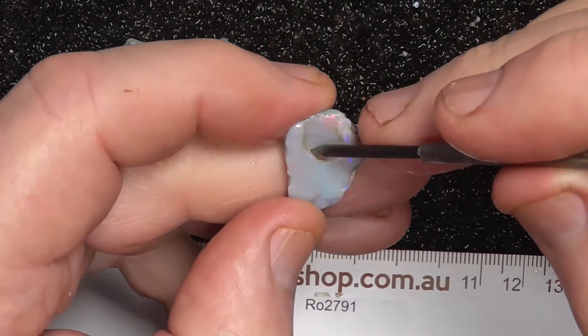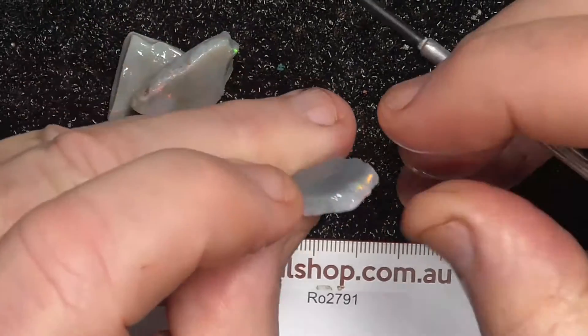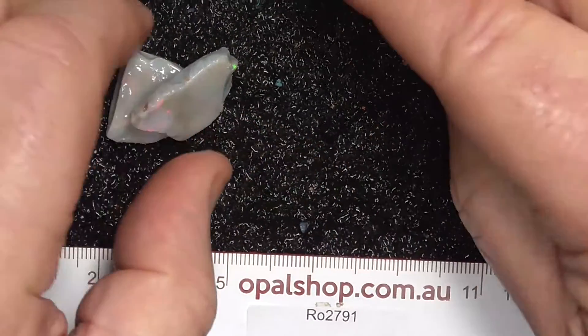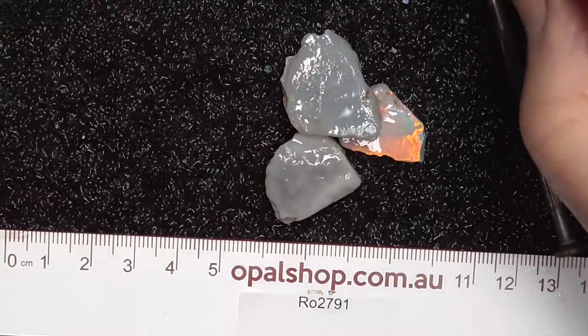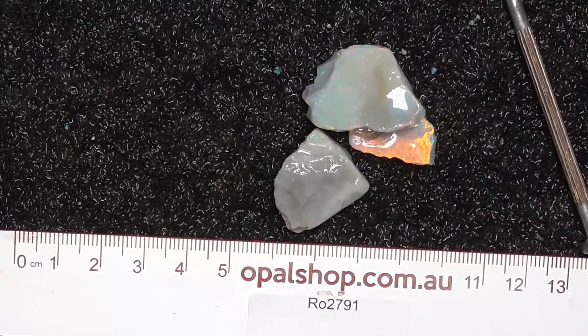Unfortunately, it's got a divot in there — a couple of mm drop down. They are what they are. Hope you've enjoyed looking. Cheers.